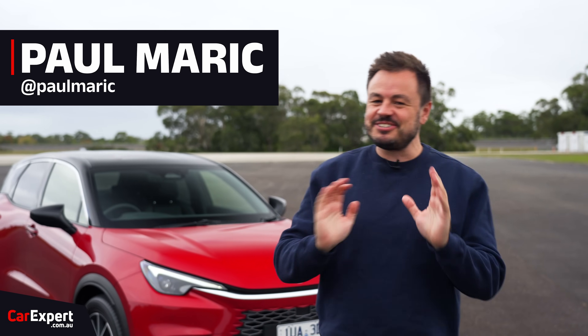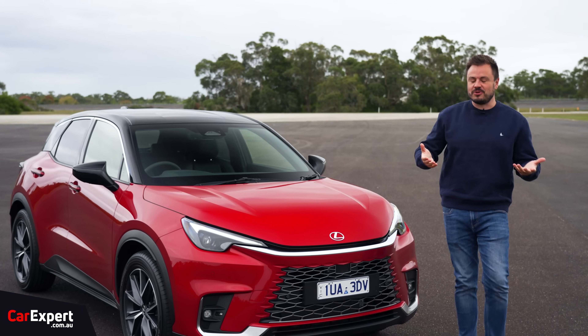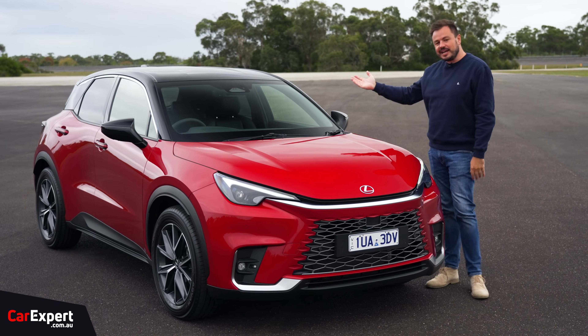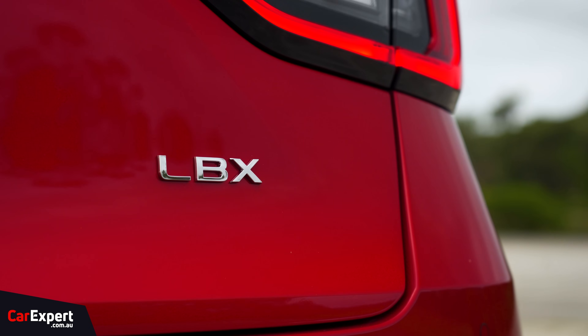G'day, I'm Paul. So Lexus, they're doing such an interesting strategy at the moment. They're taking basically Toyota products — and they've always done this, but it has been ramped up big time. They're taking Toyota products and Lexifying them, and that's pretty much what is happening here with a new car called the Lexus LBX.